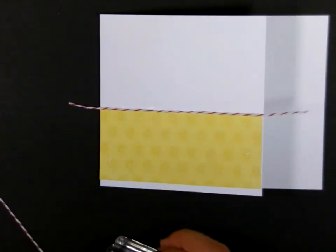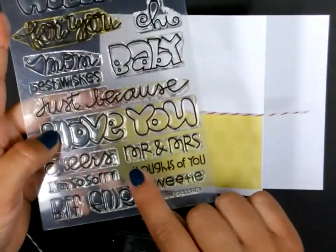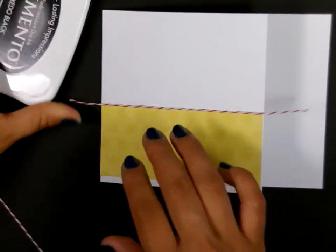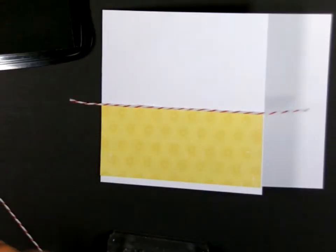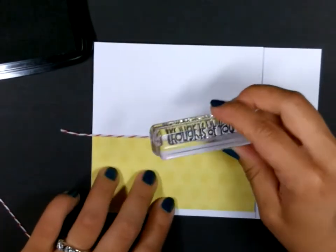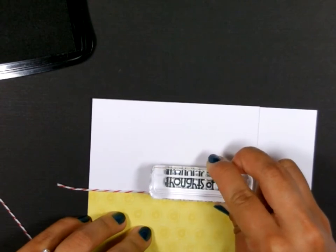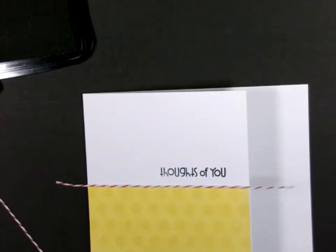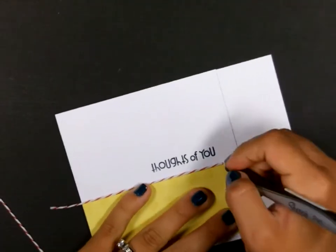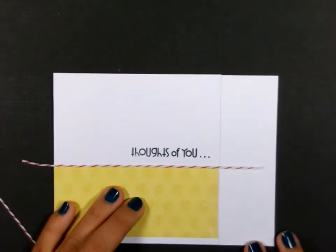Then I'm going to stamp my sentiment. Here on the outside, I have this set from Paper Smooches, and I'm using this one that says Thoughts of You. I'm going to stamp that in the same black ink, right above that Baker's Twine. And I'm just going to add three little dots with a black pen, because we're going to stamp on the inside as well.